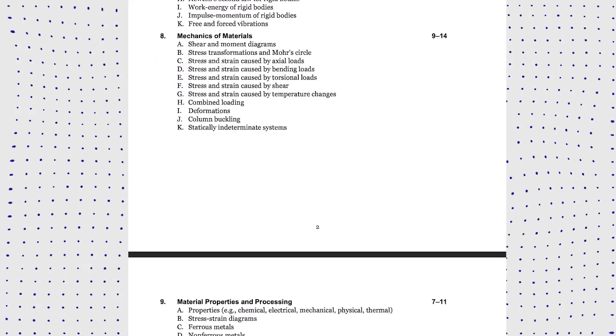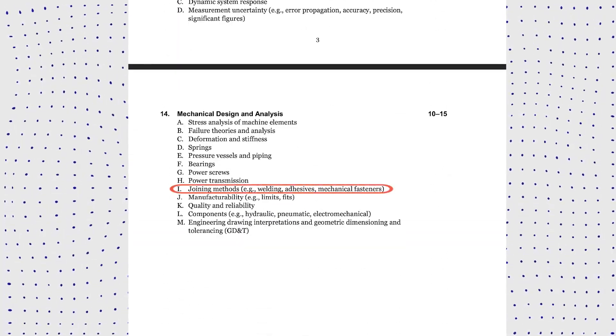Hello guys, welcome back to the FE Exam Review Series where we solve FE problems to help you with your FE preparation. In today's video we're going to do a Mechanical Design and Analysis section problem, specifically under Part I: Joining Methods. So let's dive in.